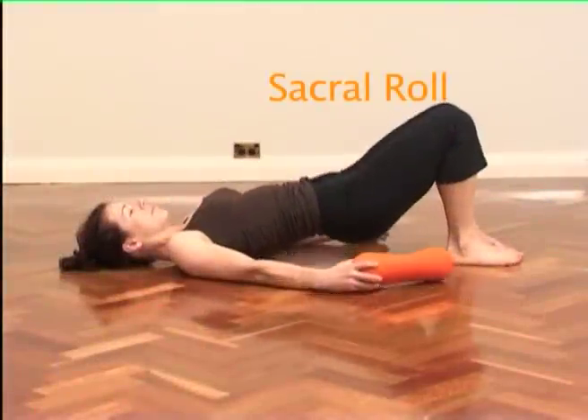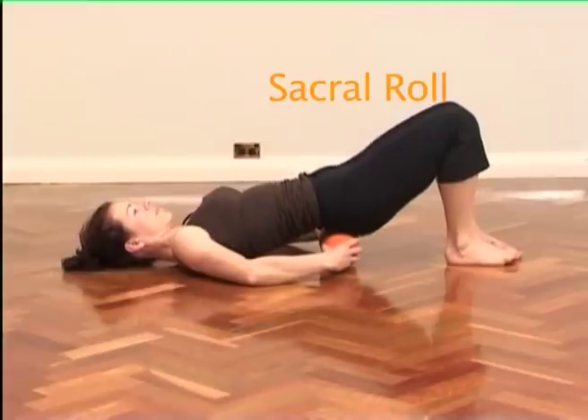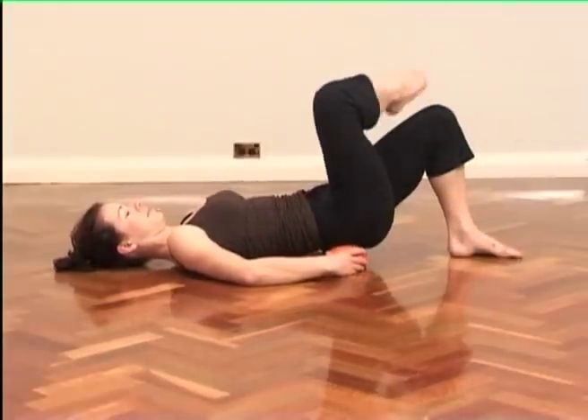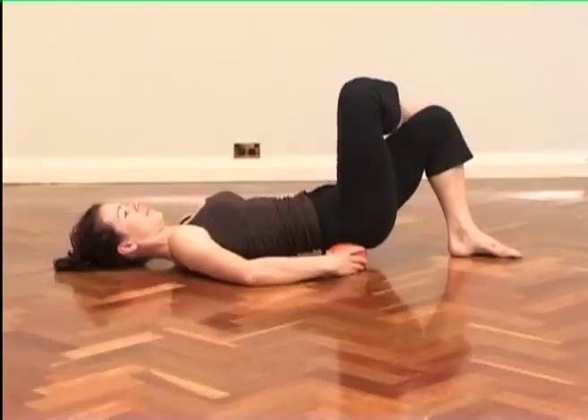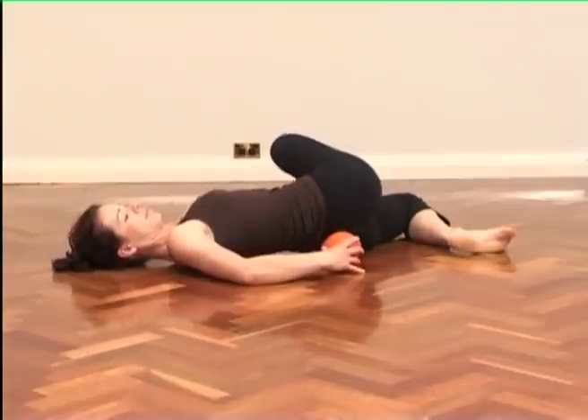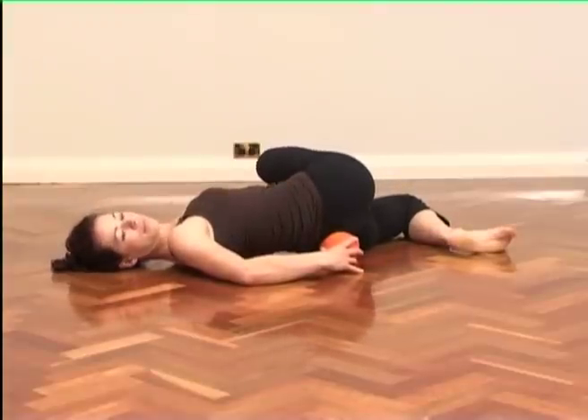Sacral Roll. Place the body bolster horizontally under your lower back, level with the top of the buttocks. Lift one leg and rest the ankle on the supporting leg. Carefully roll your lower body over, guiding your raised knee over to the floor and stretching the lower back, hip and buttock area.